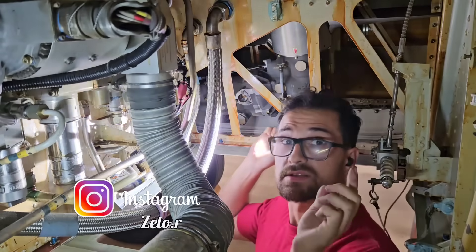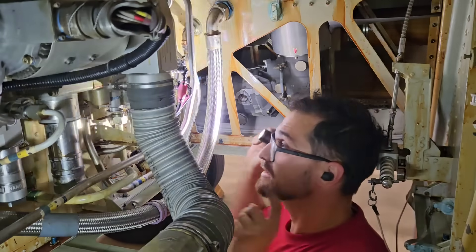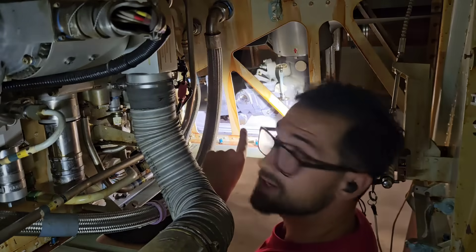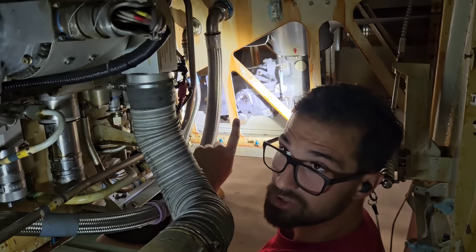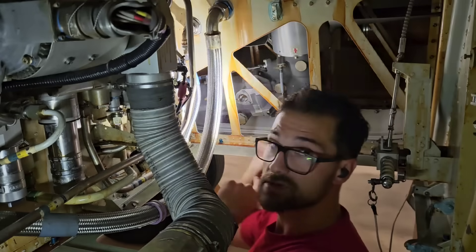Hey everybody! This is the Left Hydraulic Bay of the A320 and here we have the RAM Air Turbine. Today I will show you how to test it and tell you a little bit about it. So stay tuned!